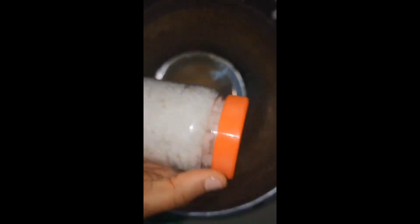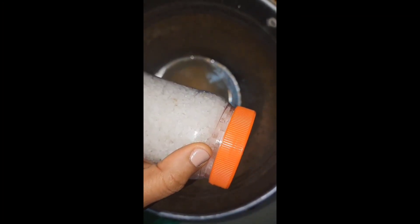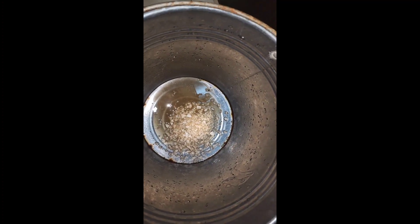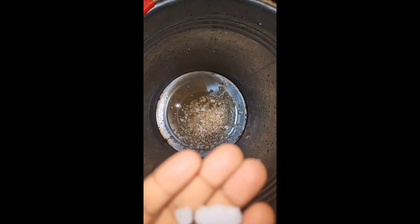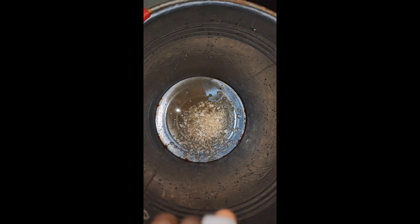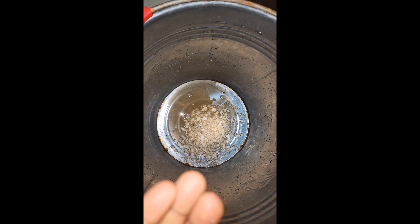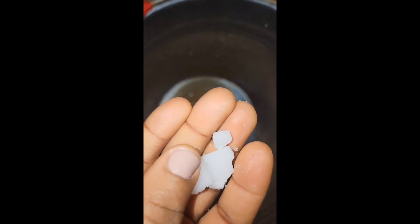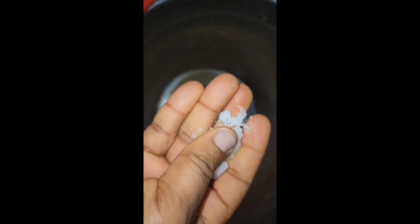The next thing I'll be adding is some unrefined sea salt. After adding my sea salt, the next thing I'll be adding is some black cram foam — this is too much, so just good pieces into the bucket.